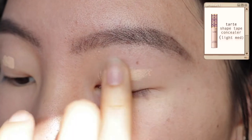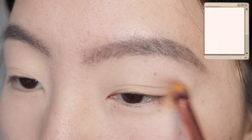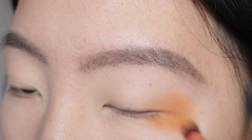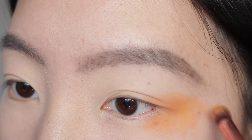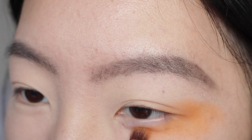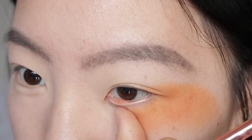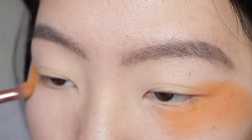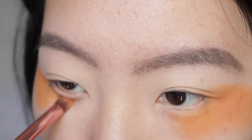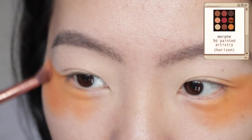First I'm going to conceal my eyelids and the areas around my eye and then set that. The first shade I'll be using is called Panoramic from my Morphe palette, and I'm going to be applying this all over the outer corners of my eye — this is the base color of the wing. Then I'm using a darker orange shade called Horizon.